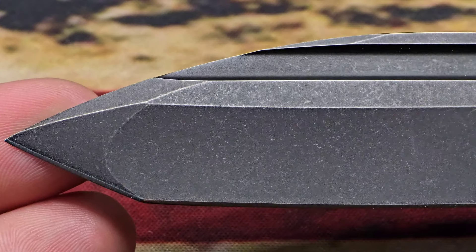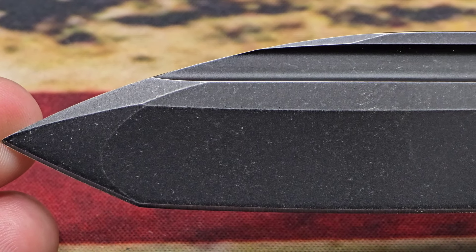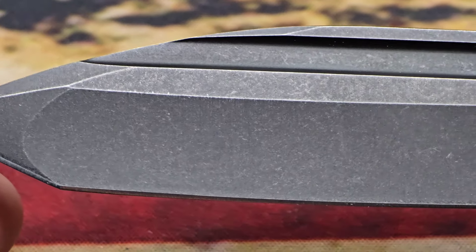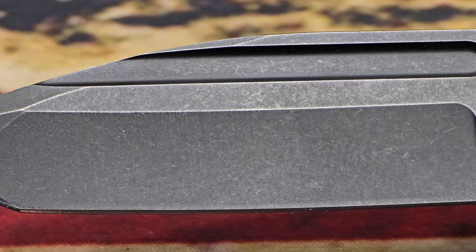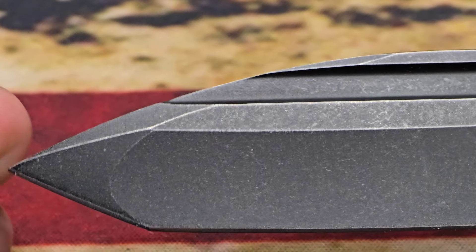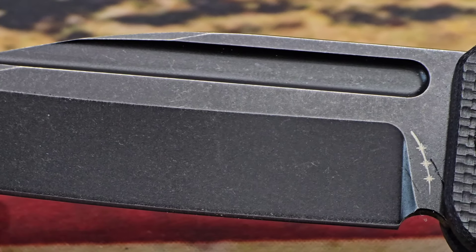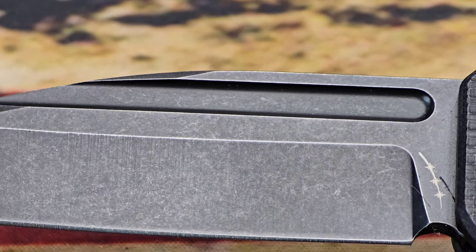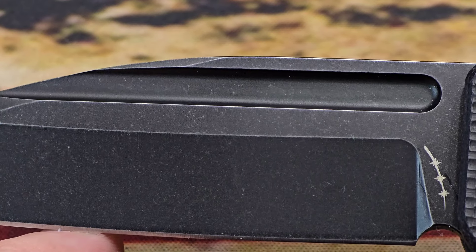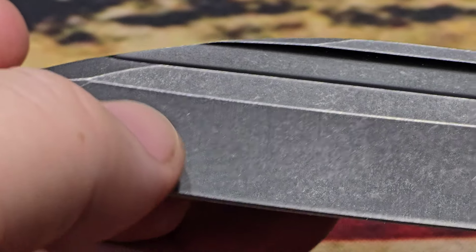The blade is a stonewashed modified American tanto in 14C28N steel, just over 3.5 inches at 3.58 inches. He does offer a satin or stonewashed non-coated blade option as well. There's a full-length fuller which is your only opening mechanism on the blade, and you have the Orion logo with a bit of a swedge coming down. It is a compound grind - hollow grind with a flat grind on the tip.